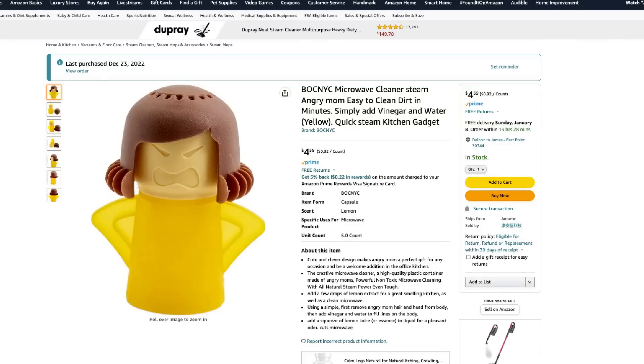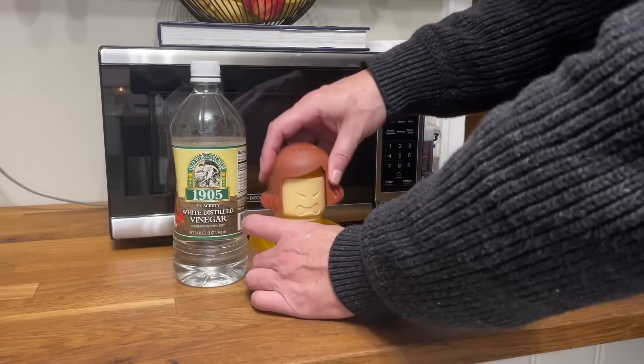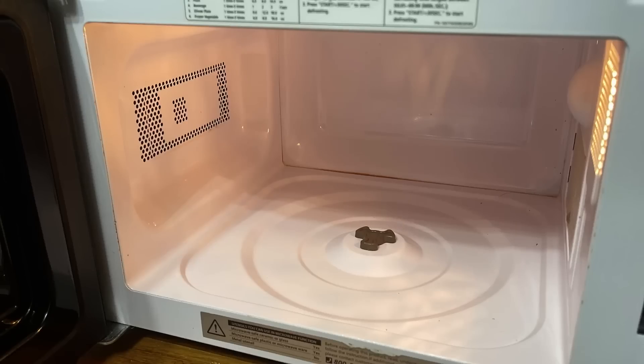This first item is called the Angry Mom. This is a cute and clever design — it helps you clean your microwave. You take the wig or the hair off of Mom, fill it with a vinegar and water solution, and you can also add lemon extract to make it smell really good. You put this in your microwave for a couple minutes and it actually steams inside. When you take it out, you simply wipe down the inside and you've got a clean microwave. I definitely think that this is a hero.